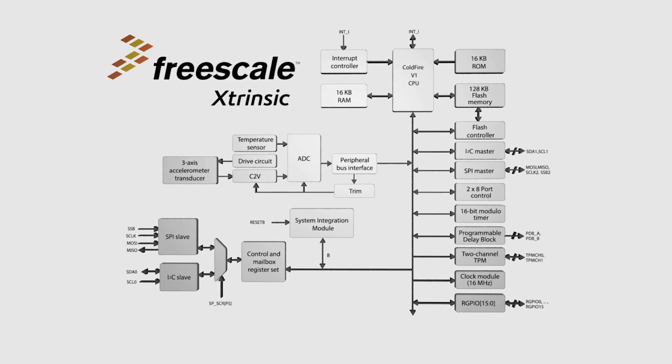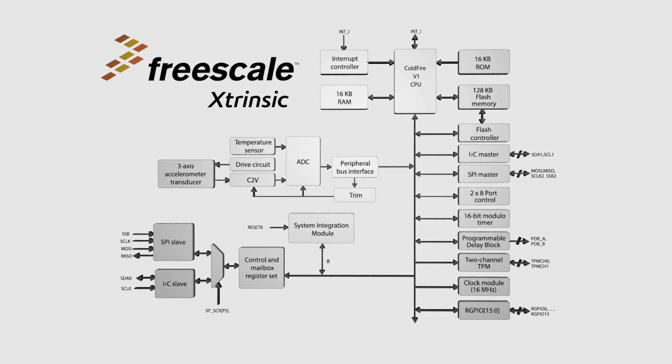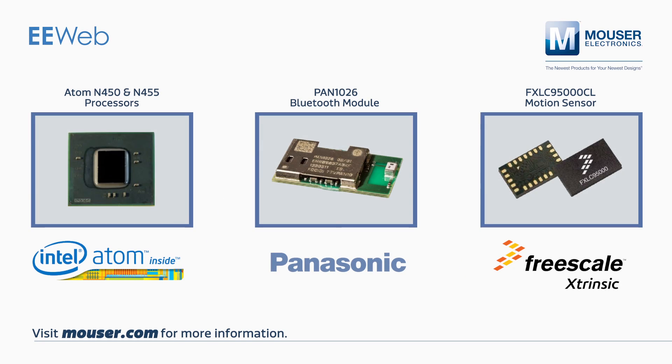With the capability to handle all sensor functions in the MCU, Freescale has simplified sensing applications. Thanks for joining us this week. You can find all of this week's products on Mouser.com. Thank you.